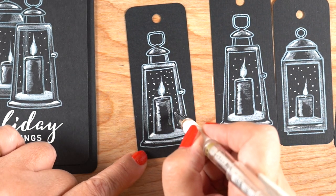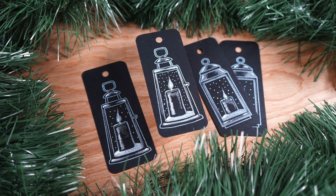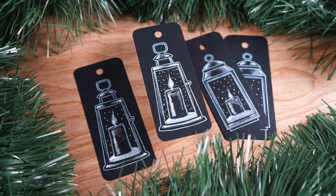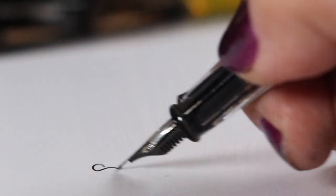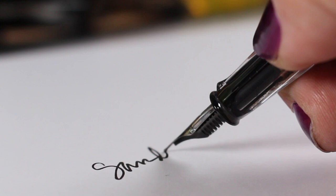A black tag with this beautiful white pencil drawing is going to really pop on a lot of different types of wrapping paper, so when it's on your gifts it's going to look pretty spectacular. I will see you again tomorrow — don't forget to leave a comment to win one of these tags, here on YouTube as well as over on my blog, and I'll see you again tomorrow with another set of tags.